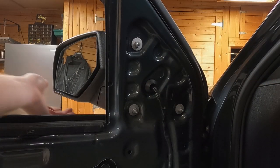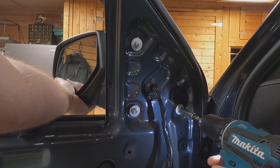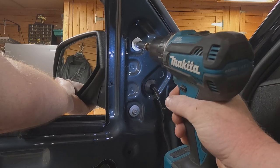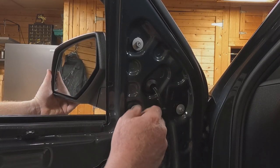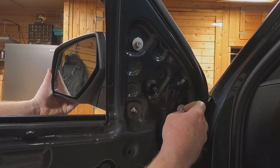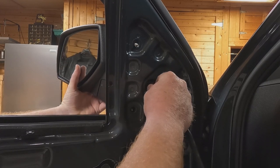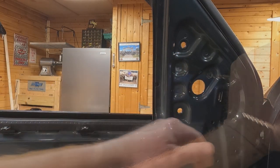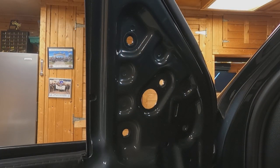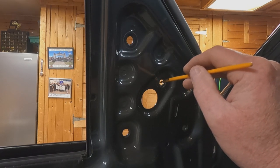Hold on to the mirror and loosen the three 10mm nuts — this is a half-ton so it only has three. If you had tow mirrors previously, you may already have a fourth hole drilled. If not, you'll see a little circle marking where you need to drill the fourth hole. Snake and pinch the wiring through the hole, wiggle and pull it through. After drilling, apply some self-etching primer on that bare metal.